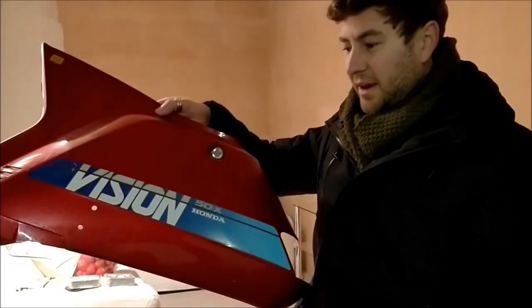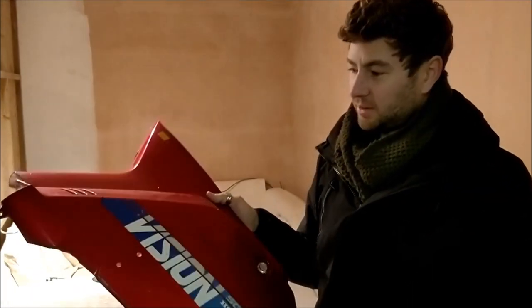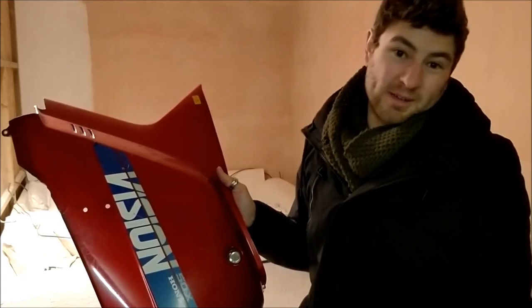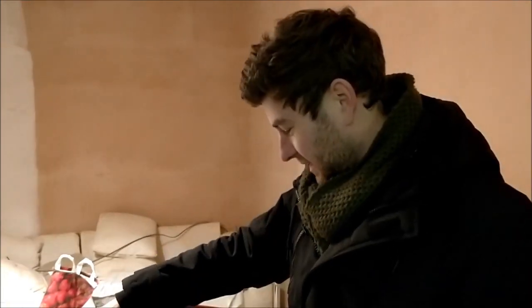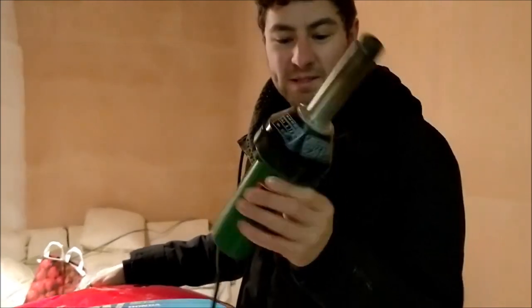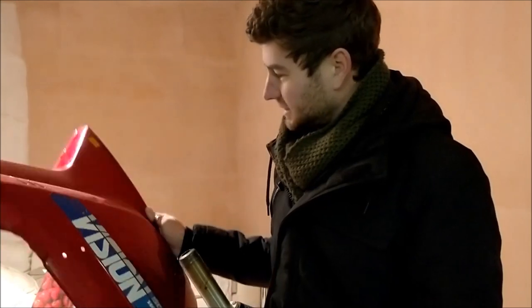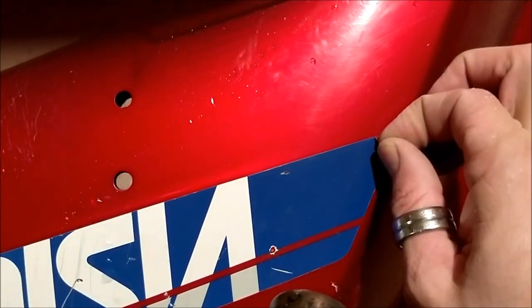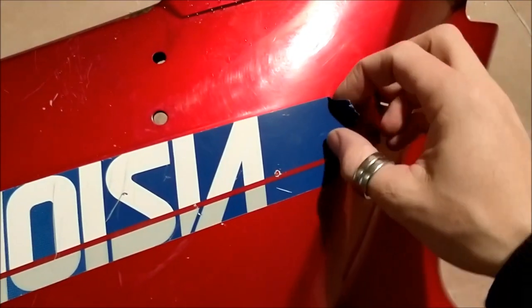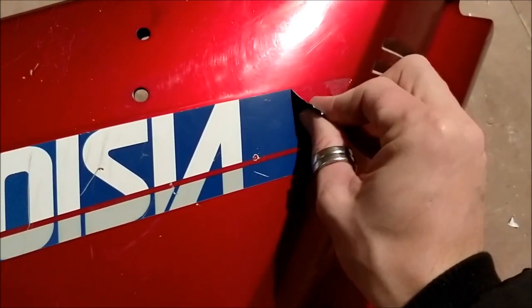We've taken these terrible graphics off the bodywork because it's all going to be sanded down. I've decided to go white — the whole moped is going to be white so I can do any livery on it really. I'm using a plastic welder as a heat gun just to heat up the graphics and clear them off. Once you give them a little bit of heat, they peel off quite easily — you've just got to be patient with it.